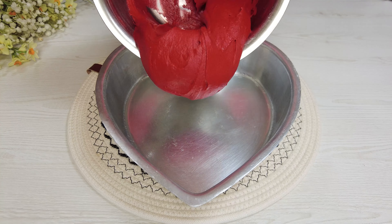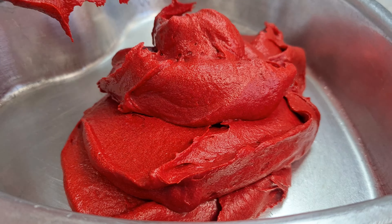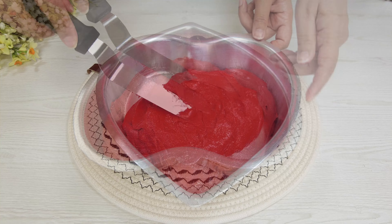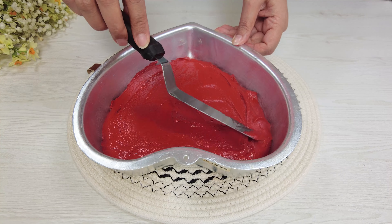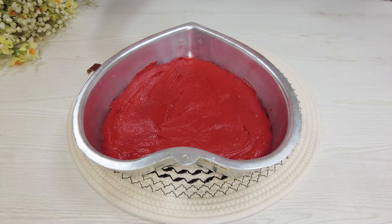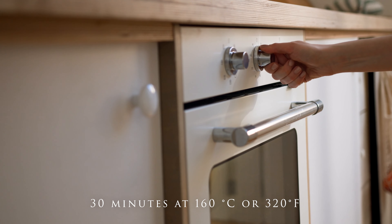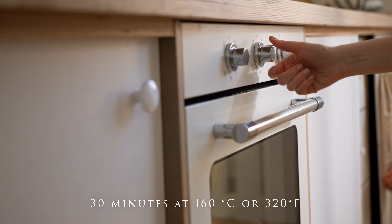Pour into a heart-shaped mold. Bake for 30 minutes at 160 degrees Celsius or 320 degrees Fahrenheit.